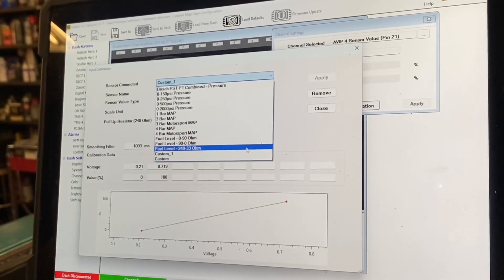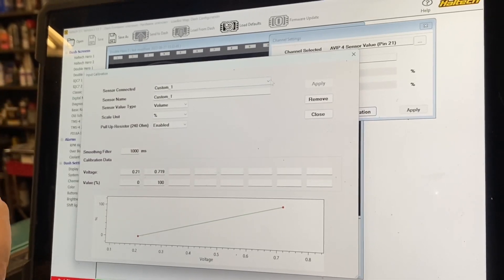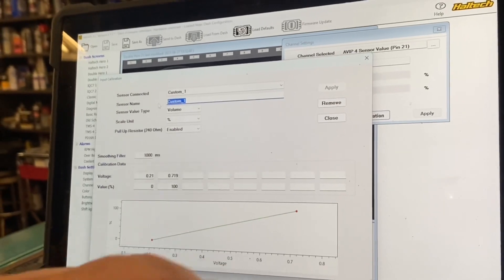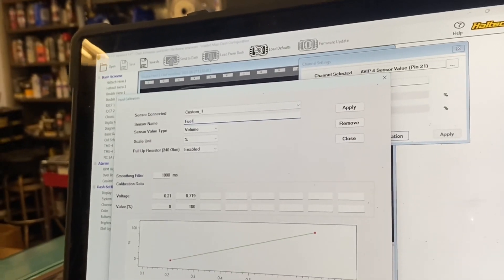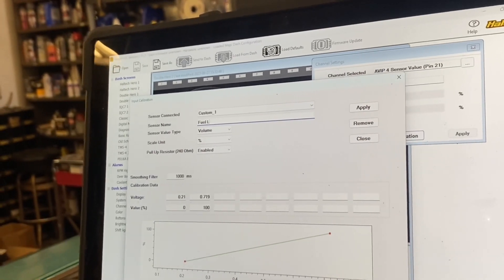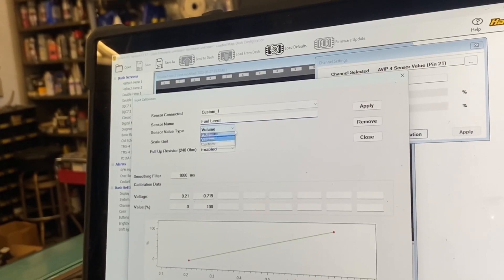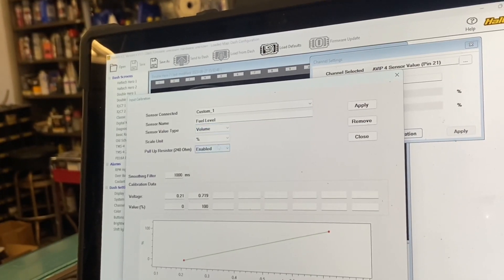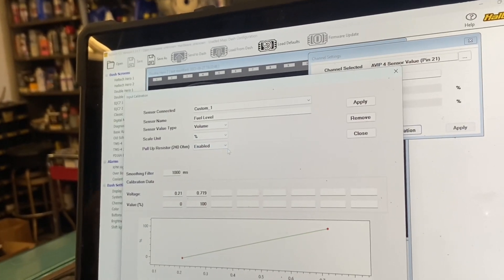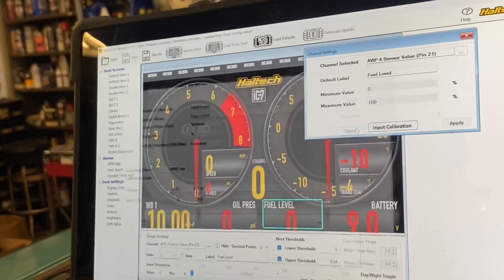If those aren't yours, don't worry about it. We're using the custom one. Sensor name — we can name it whatever we want, we'll name it 'fuel level sensor'. Type is going to be volume. We're using it as percentage with the pull-up resistor enabled. We're going to apply all that and close that out.